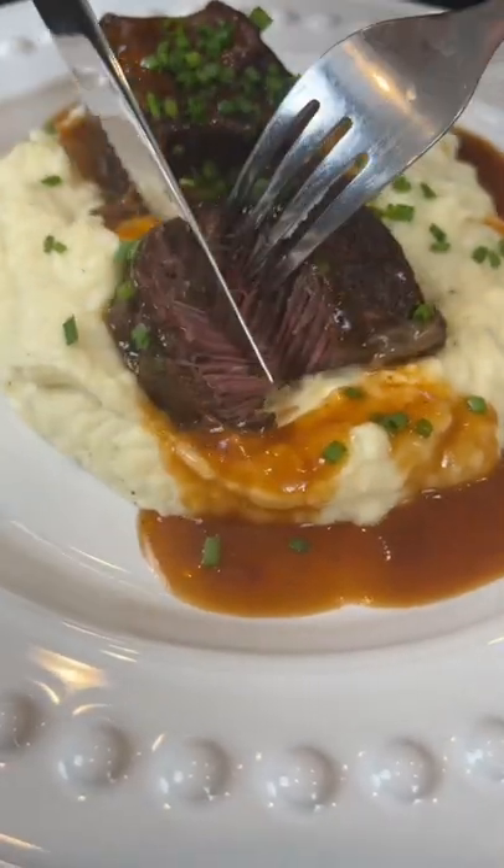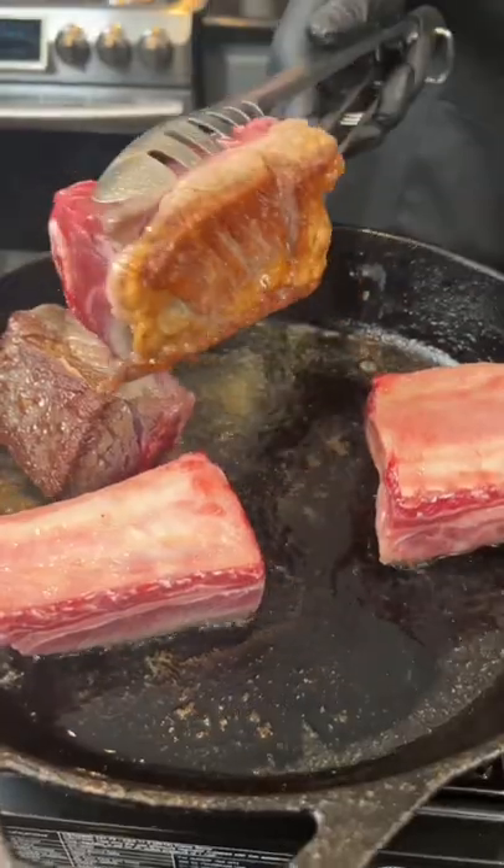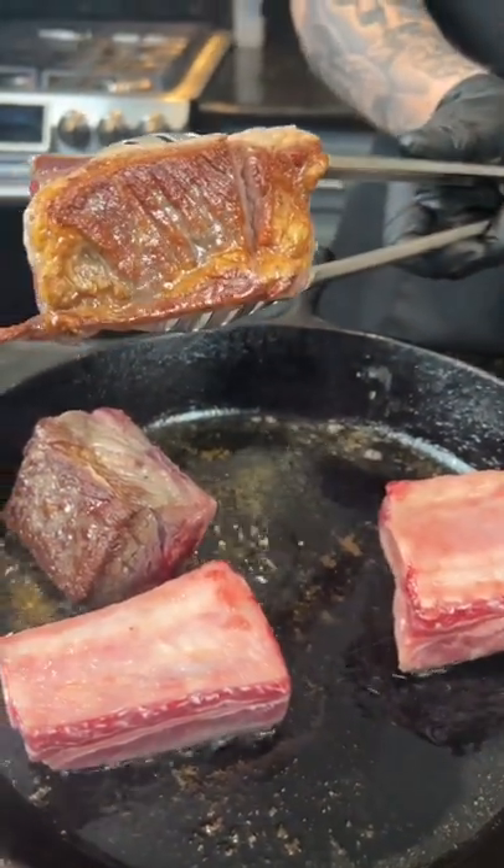One of the most common questions I get is what is my favorite thing to eat or cook, and this is your answer: braised beef short ribs. Let's make it happen. First things first, sear those seasoned short ribs until they're golden brown and beautiful, like so.